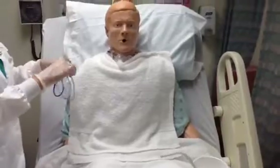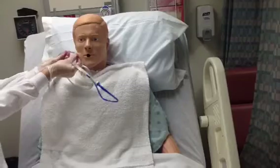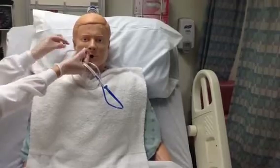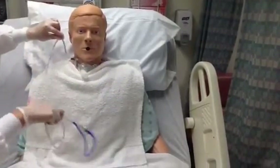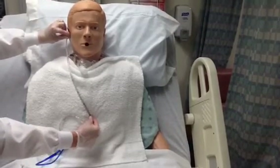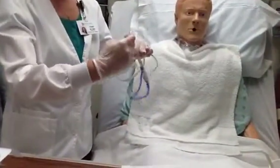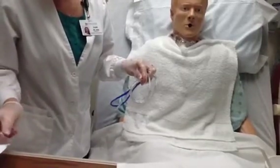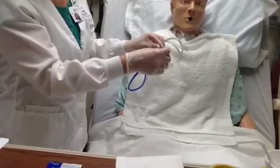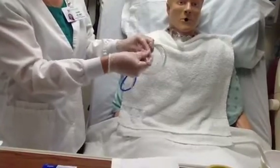The next thing I'm going to do is measure the NG tube for the appropriate length that I will be inserting. To do that, I'm going to measure from the tip of the nose to the ear, and then from the ear down to the xiphoid process. Once I have identified that location, I'm going to mark it with a marker or piece of tape just distal to that location, so I'll know where to stop when I'm inserting the NG tube.